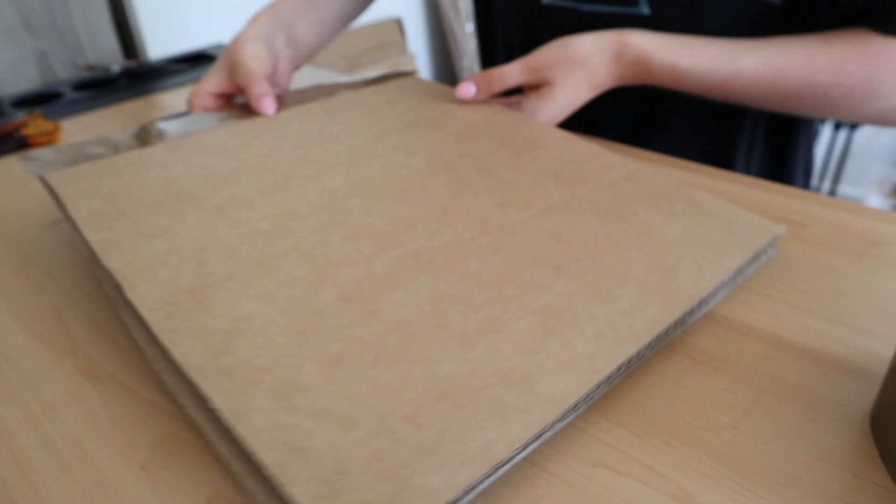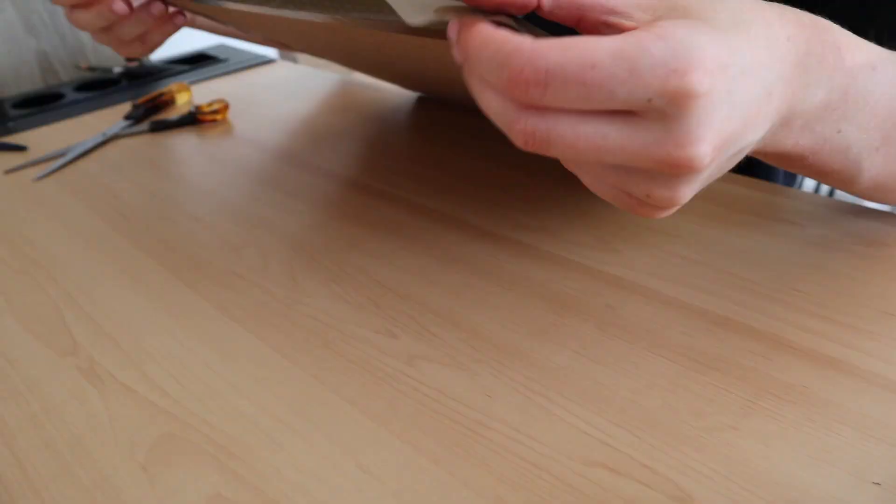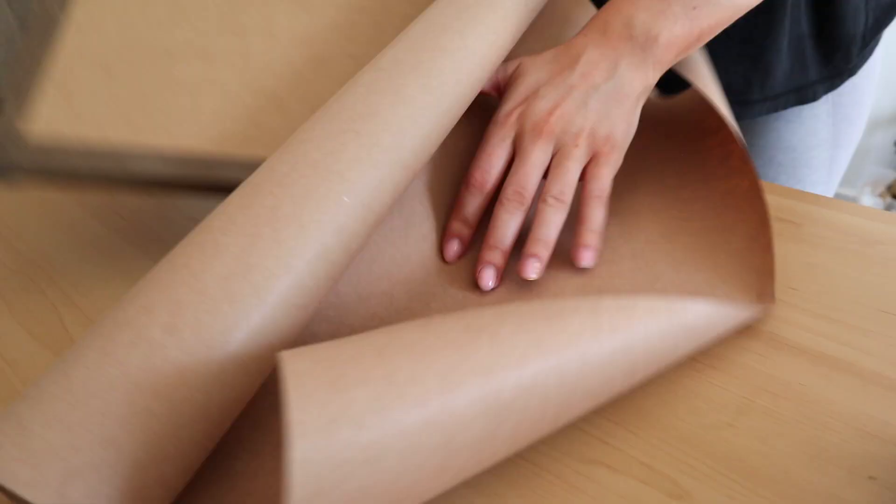Now it's time to put it all together. I put the two pieces of cardboard together and tape all around the edges with standard parcel tape, taping it twice so that it's reinforced and really strong.